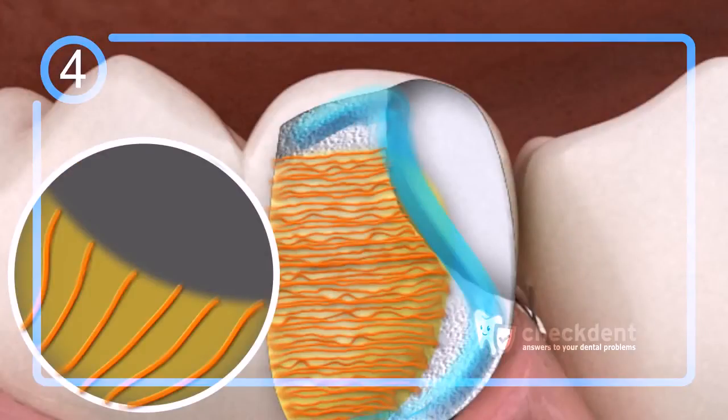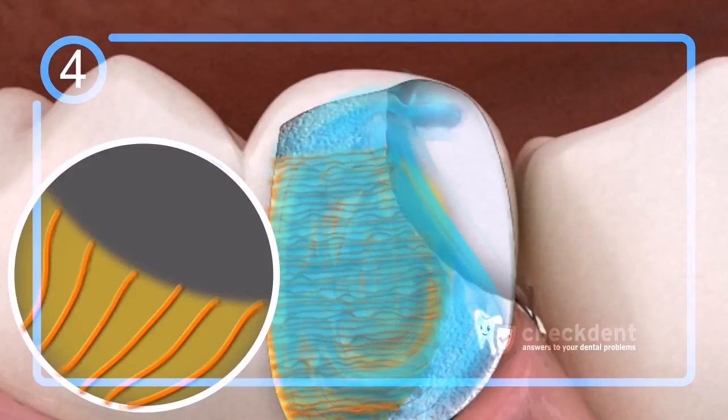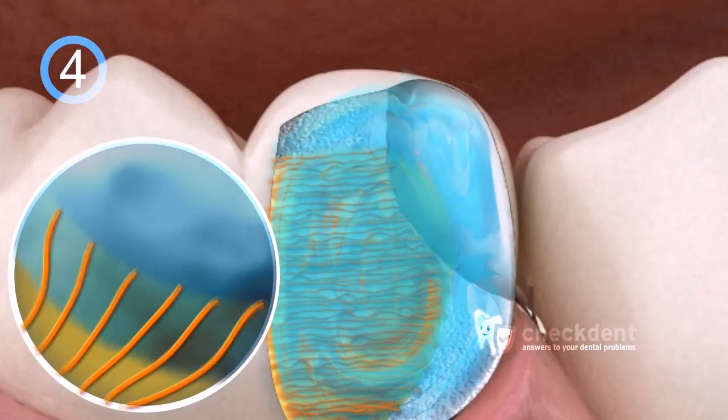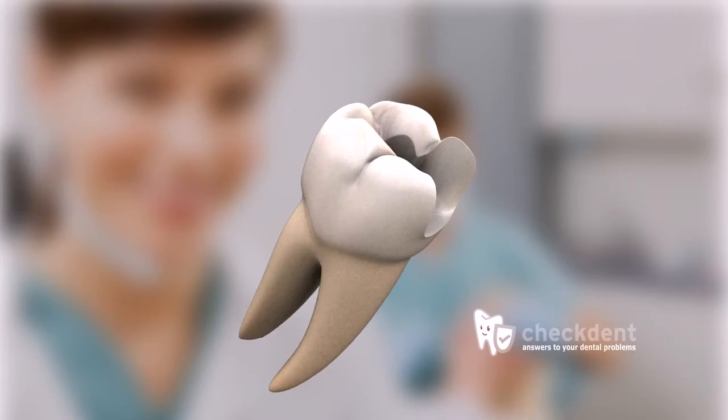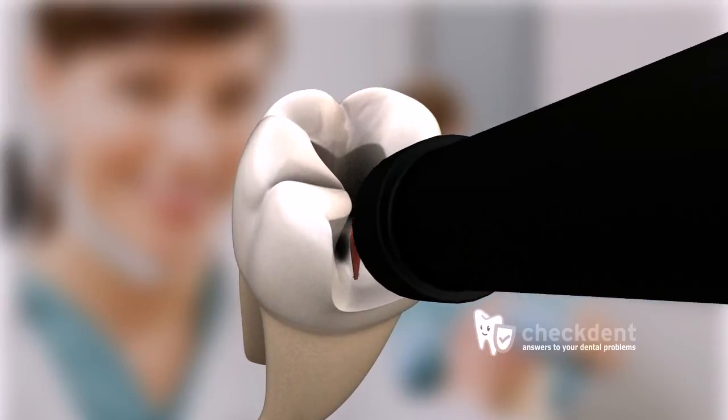In step 4, the bonding agent is the pre-glue. Because it's very thin, it penetrates deeply into the cleaned and re-established protein strands, as well as into the vacuoles or pores of the dentin. Finally, the actual glue is applied.